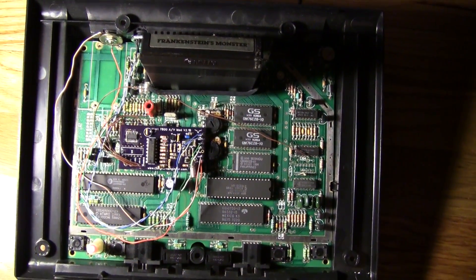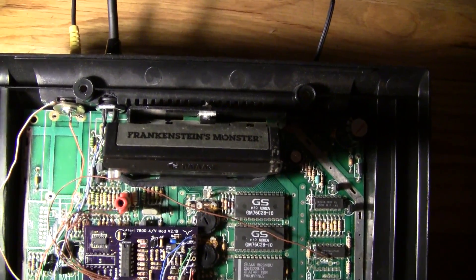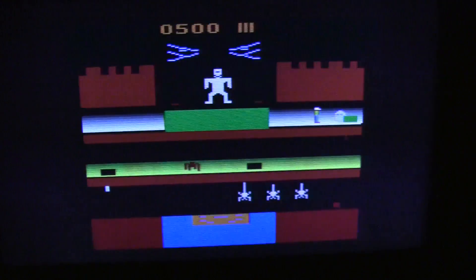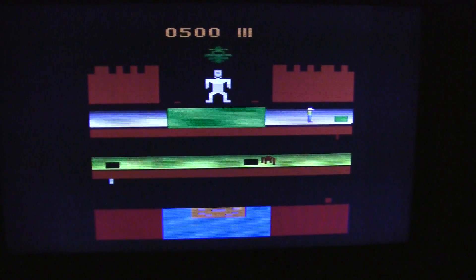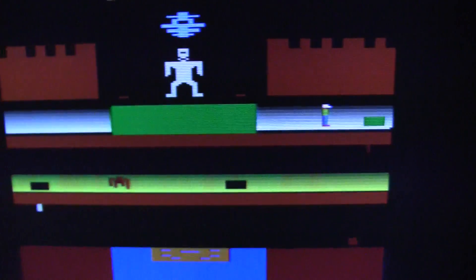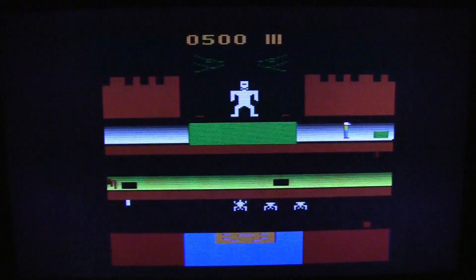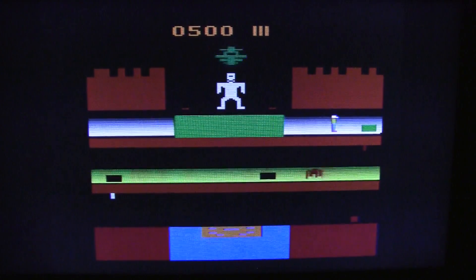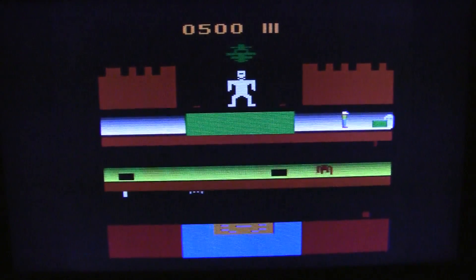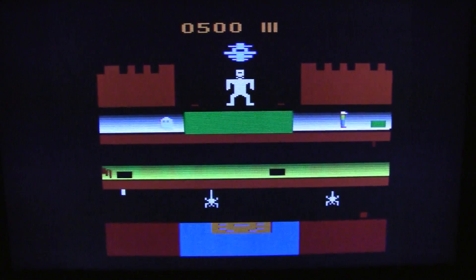Okay, so we have everything hooked up and running. We've got Frankenstein's Monster in there — probably appropriate given the situation here. It's kind of tough to see exactly through the camera, but if I move in here, you can see with proper upconversion and added scan lines everything just looks really nice. So what I'm going to do now is show you some before and after footage, both filming the TV and direct capture, so you guys can see what the difference looks like and decide if you want to do this for yourself.